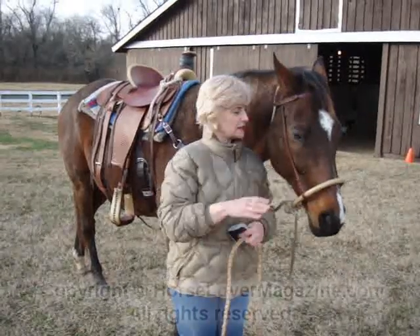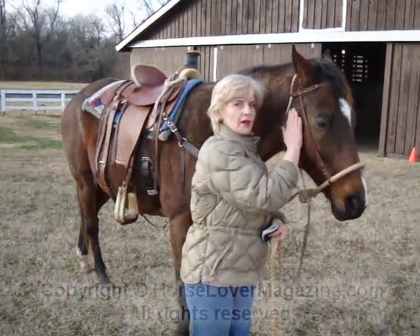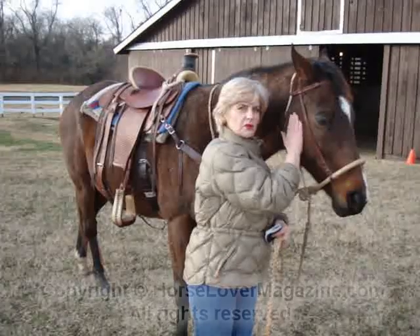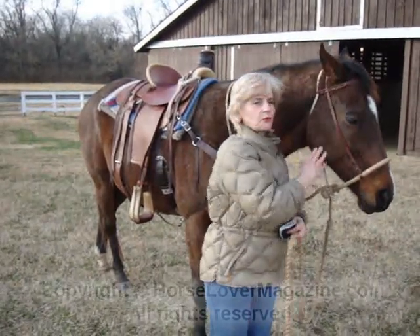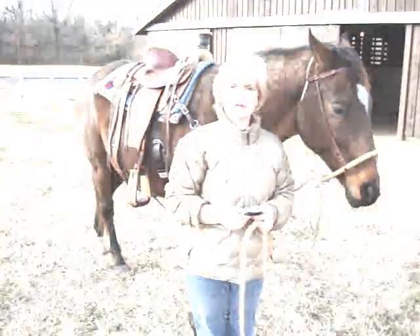Hello, I'm Marla and this is Sunny, the Off the Track Thoroughbred that Dave Evans is training for us. We're going to film Dave and watch him work with Sunny just a little bit so that you can see what we're doing. Dave, describe for us today what you're going to be doing with Sunny for this lesson.